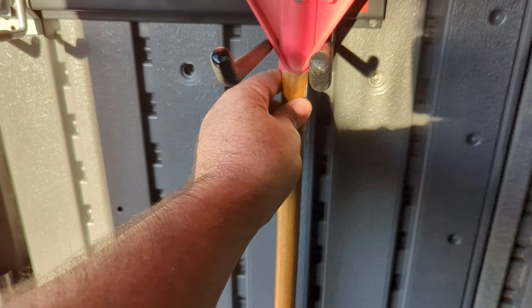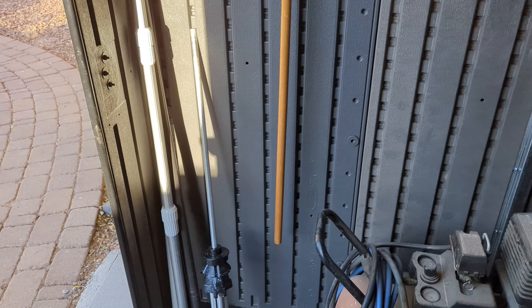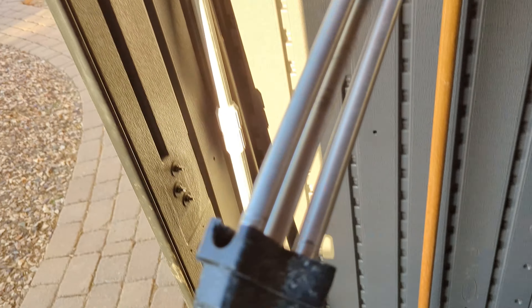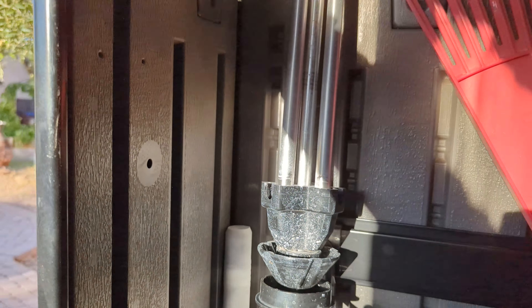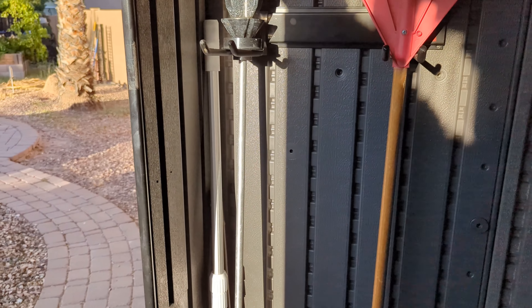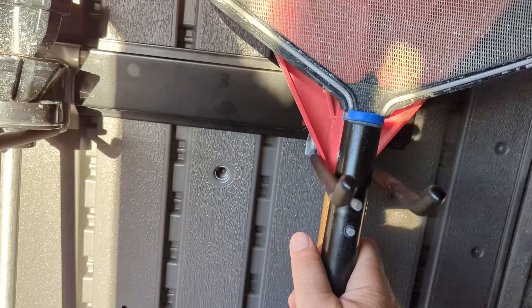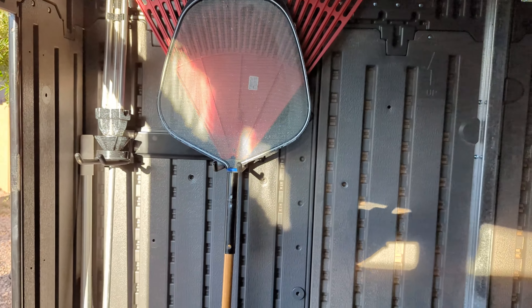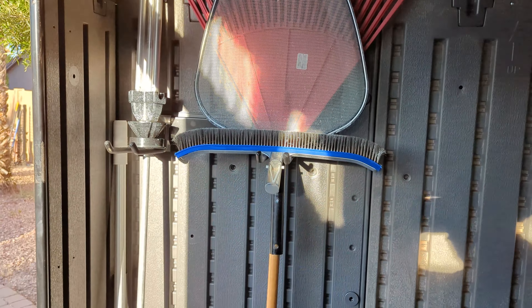This rake is kind of in the way, so it's really nice to hang it up there. I got this spinner here for the pool filters — that fits there really good. I really like how deep these are. The pool net's always getting in the way, so it'll be nice just to put it up here where I can get to it quick. Same with the pool brush — these are things I use every day.